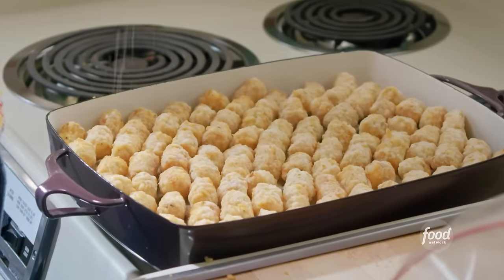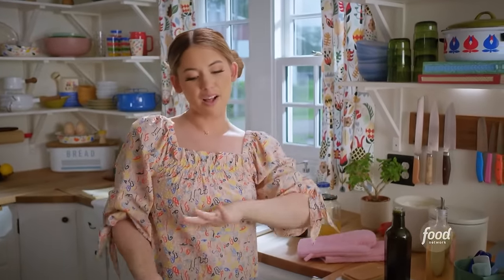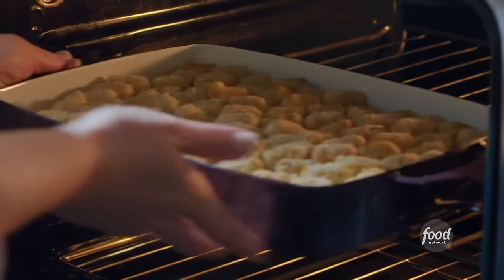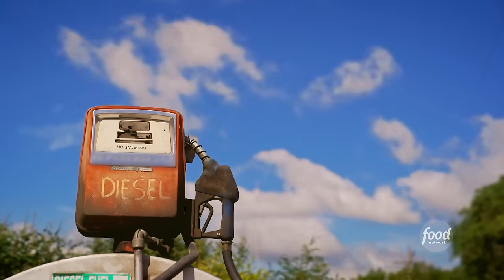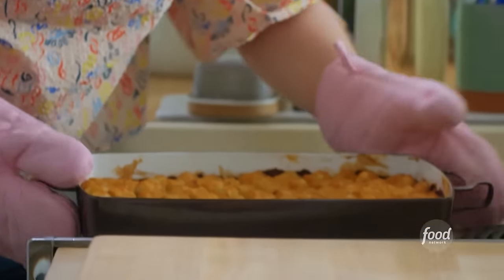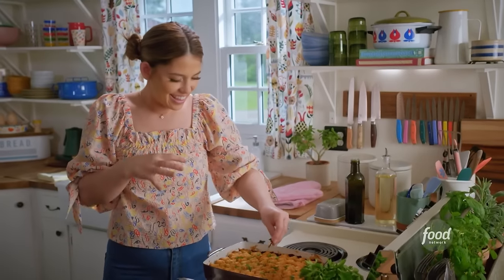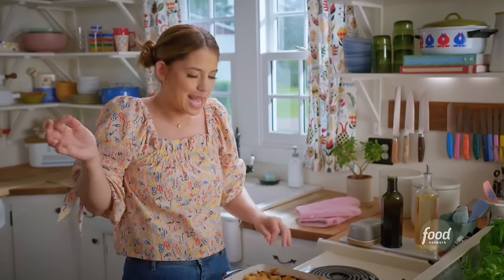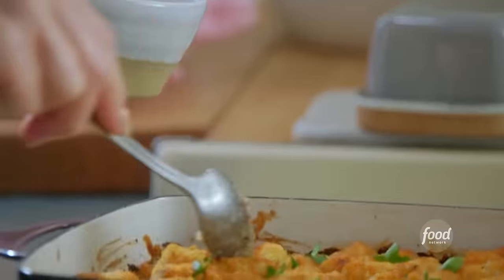A good pinch of salt and black pepper. And then it's going in at 450 degrees in the upper third of the oven, which helps the tots get extra crispy. It'll go for 35 minutes. That's a hot dish. I'll make it pretty with some fresh parsley. This makes me so happy — just looking at all of these rows of tots.